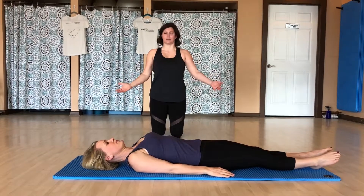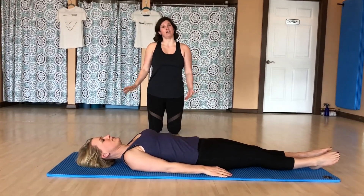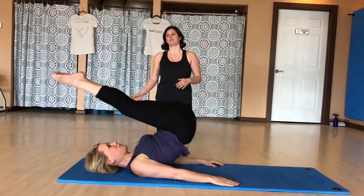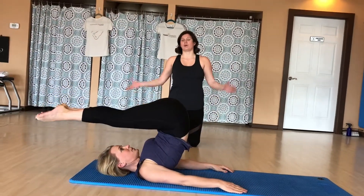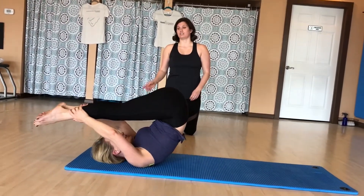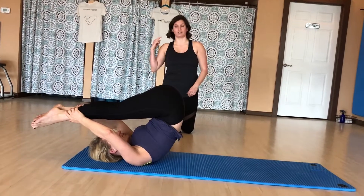As you can see, Libby's laying down on her back. She's going to take an inhale, and as she exhales, she's going to bring her legs up into a rollover position and then grasp both ankles with her hands. As she does that, she's going to have the weight across her shoulders and not in her neck.